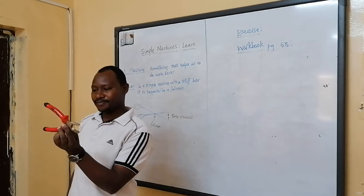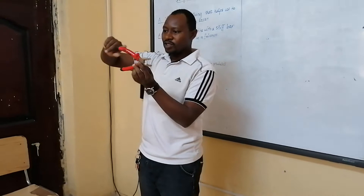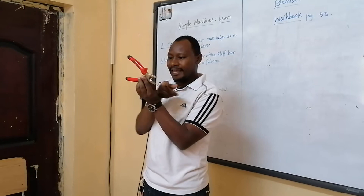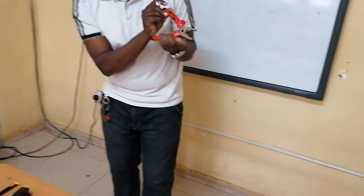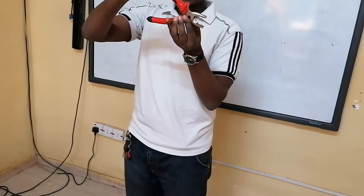A pair of pliers works in the same way as a pair of scissors. If I open it like this and I want to remove something here, I need to apply a force downwards on the top handle. Check what is happening to the other end — the other end is going upwards. This is because we have a lever, and the lever is the one in the middle, which we call our fulcrum. Just to put a mark so you can see where the lever is — the lever is in the centre here.